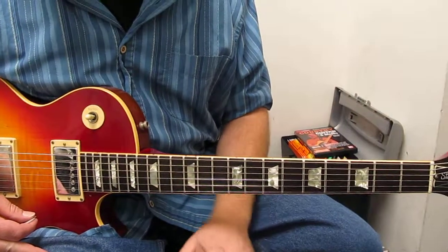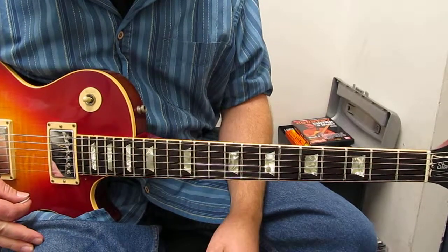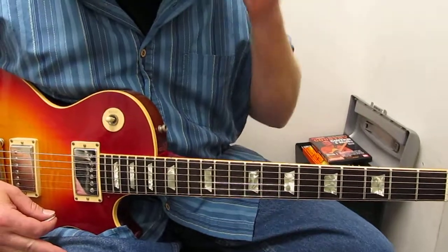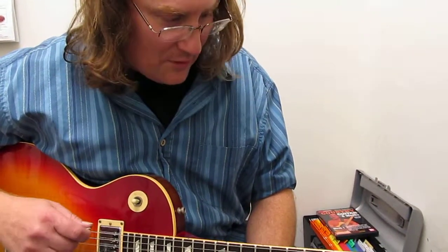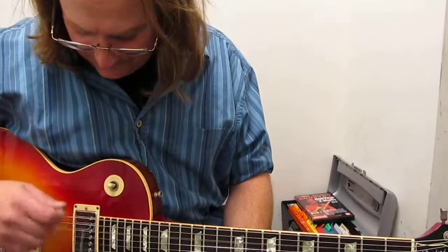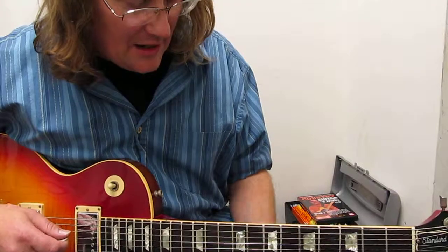Hello again. I guess because I have the Les Paul today I'm in that Zeppelin mode — go figure, right? Here's another really nice Zeppelin riff that everybody likes to play, but the trick is, and some people don't know, you want to play it with a drop D. So you tune your E string down to your D string and you have drop D.